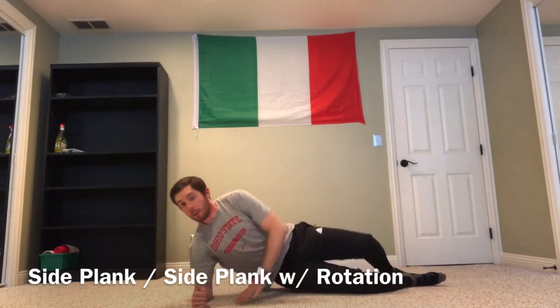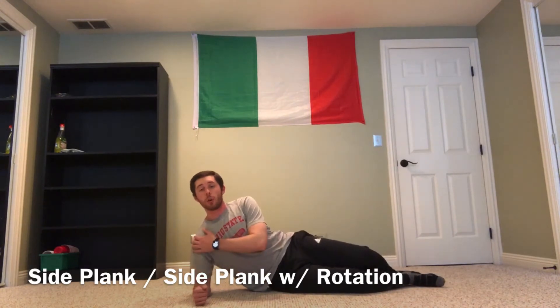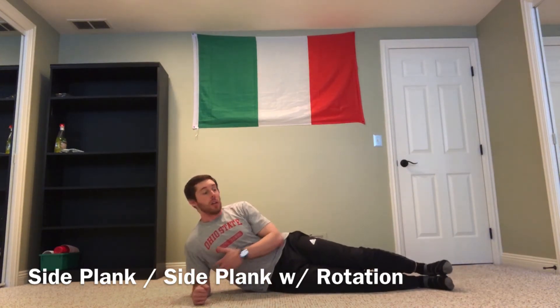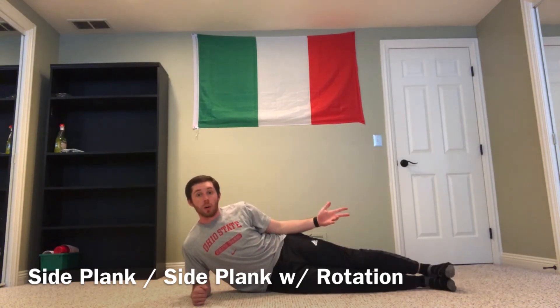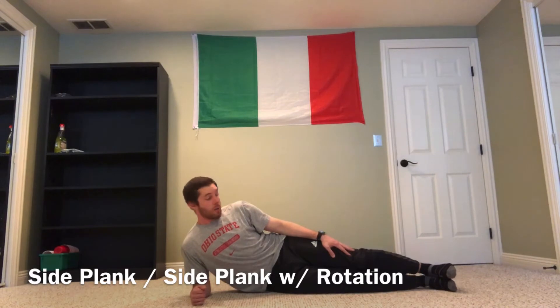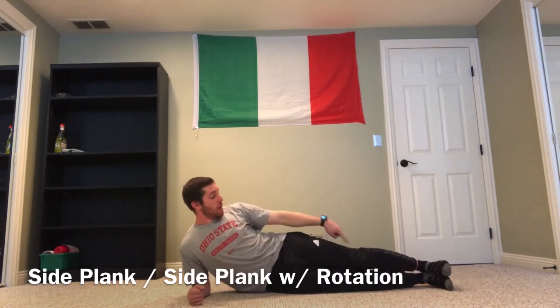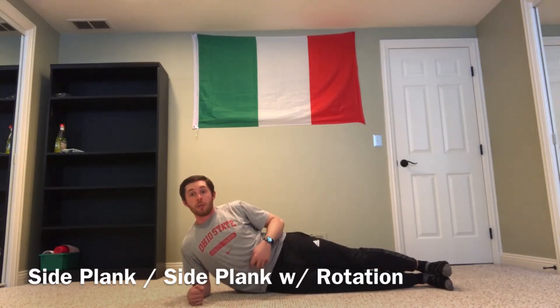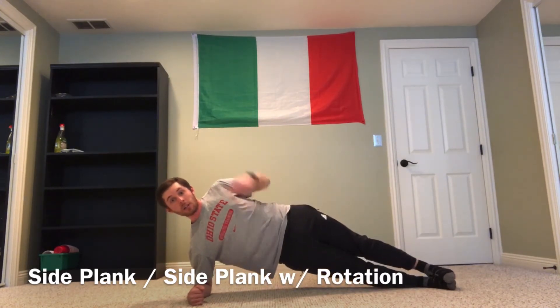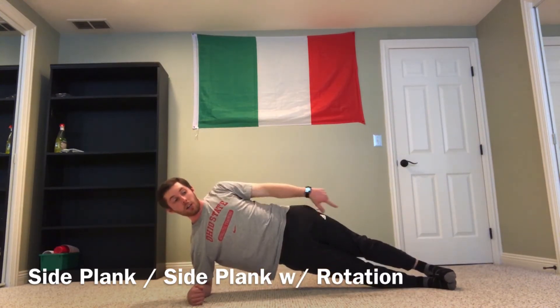So here's the setup. Make sure your elbow is right underneath your shoulder — that's going to keep your shoulder in a nice, safe, packed position. From here you can do one or two things. You can have your feet stacked on top of each other, making sure that your hips and feet are all in line, so that when you lift up you're getting a nice straight line from ear to heel.